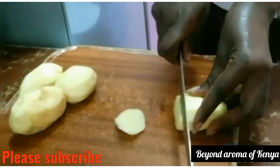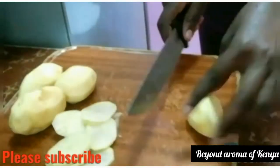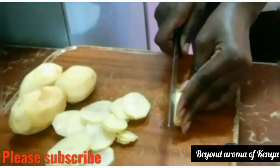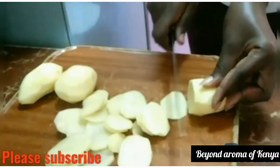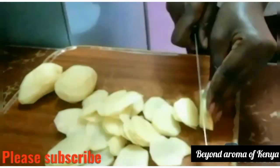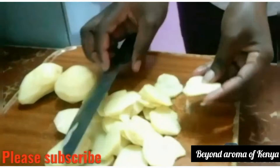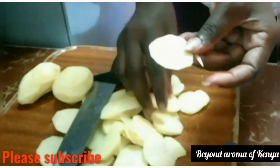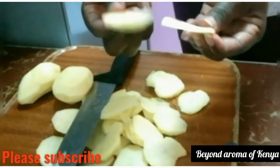The potato chips have to be thinly sliced, guys. These are homemade potato chips so some of them will be small and some will be large — you don't have to worry about that. Just take your time to slice your potato chips and be careful with your knife. Here I'm showing you the sizes I use — you can see how thinly sliced they are.